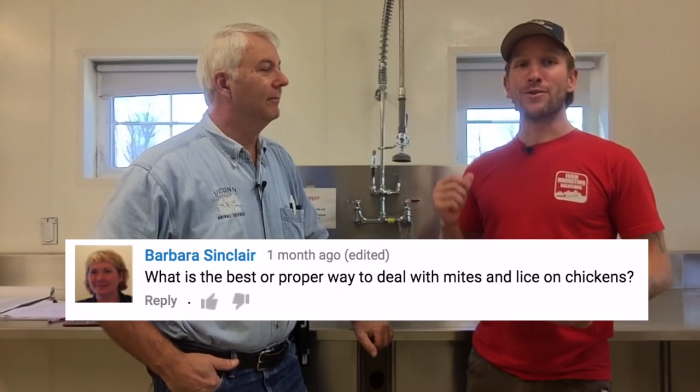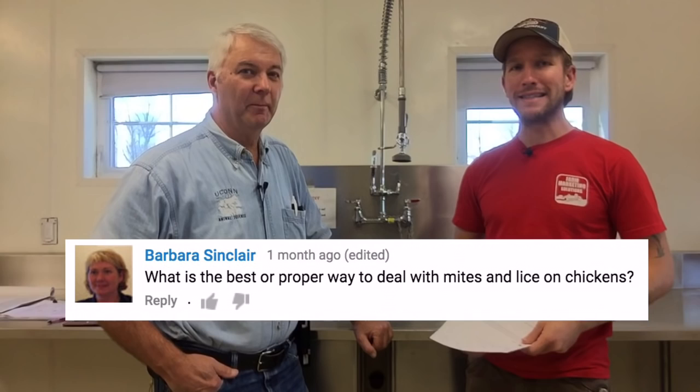You had questions, we have answers. Barbara Seclair wrote in: what is the best or proper way to deal with lice or mites on chickens? We're talking lice and mites and other potential external parasites.